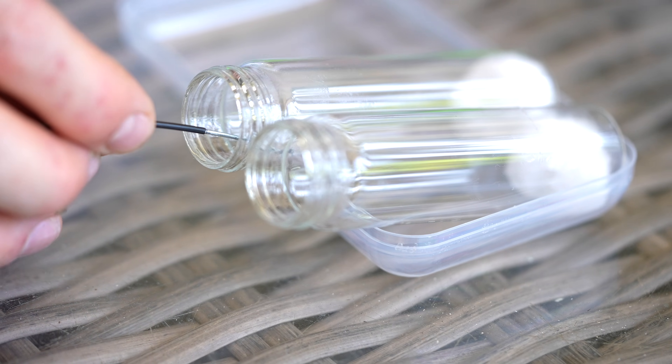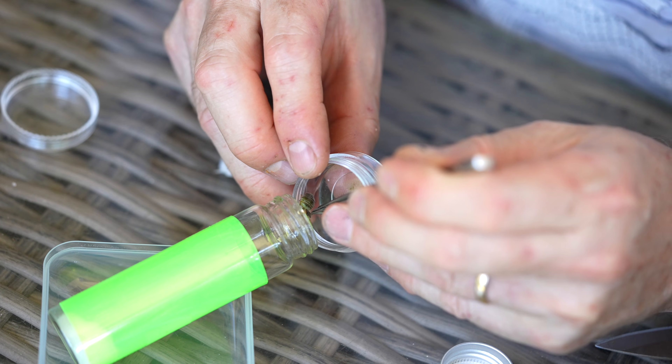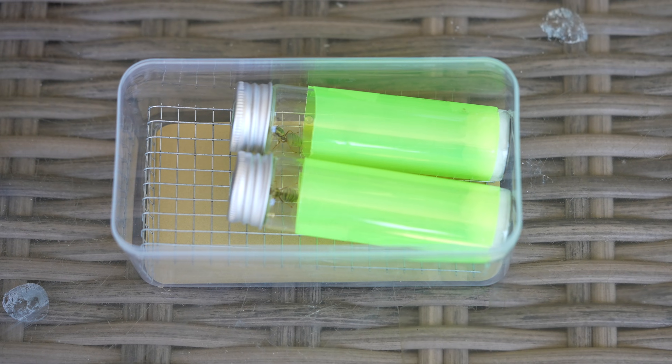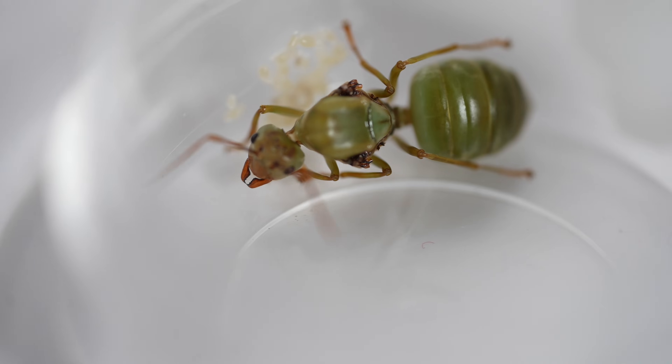The queen was placed in a wide five centimetre short tube, with a sponge plug for quick access, a small amount of damp cotton for humidity, and a green tint to mimic being surrounded by leaves. She was fed a tiny drop of honey every day and very quickly laid her first eggs.